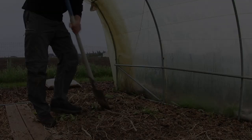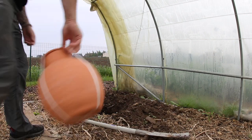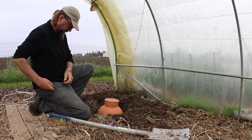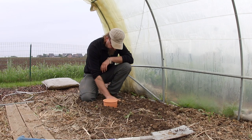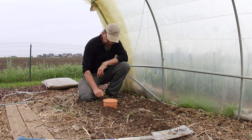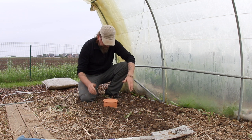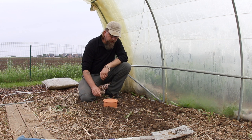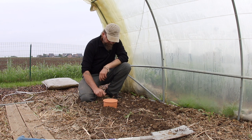Allez, on les installe. Voilà, donc le premier est en place. J'ai pris soin de bien reboucher autour avec de la terre fine pour assurer le bon contact entre la poterie et le sol. Il n'y a plus qu'à remplir. La forme de ces poteries permettra de planter assez près autour — ça doit pouvoir irriguer environ 1 mètre autour de la poterie sur ce volume de 10 litres, ce qui est pas mal. C'est une petite entreprise qui fabrique ces oïas ; je vous mettrai le lien de leur site internet dans la description de la vidéo.